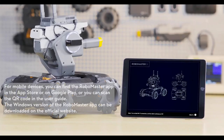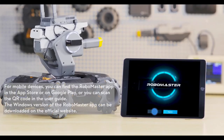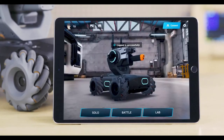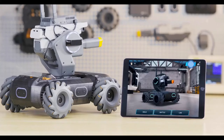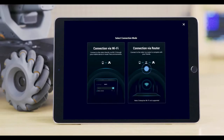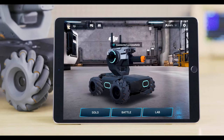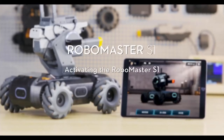Open the RoboMaster app, sign up for a DJI account, or log in using your existing account if you have one already. Then, follow the instructions to connect the S1 to the RoboMaster app. Activating the RoboMaster S1: